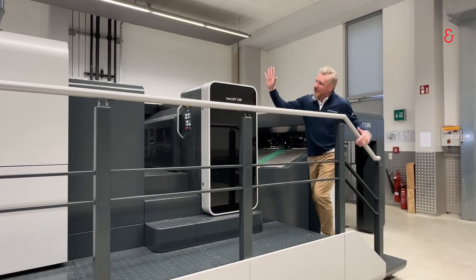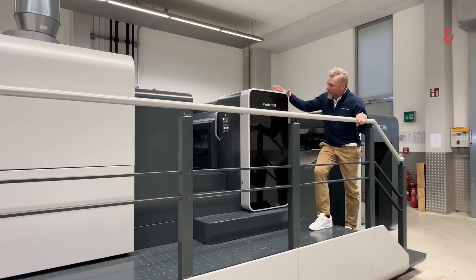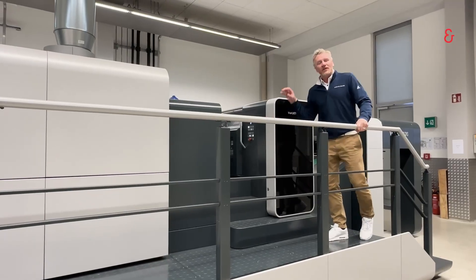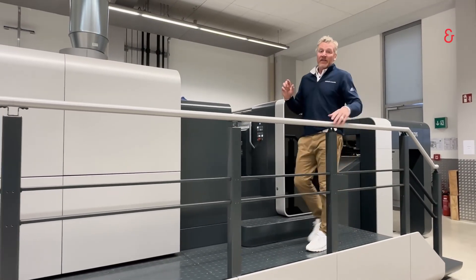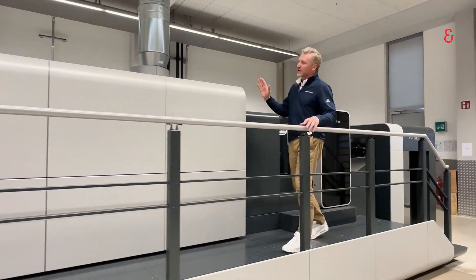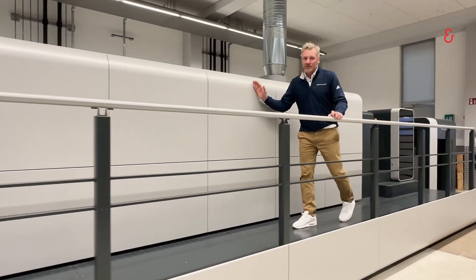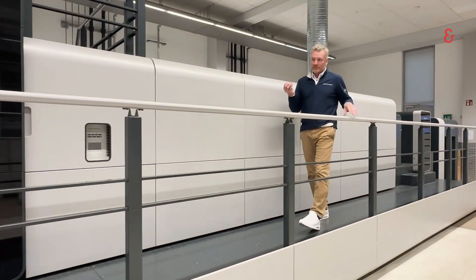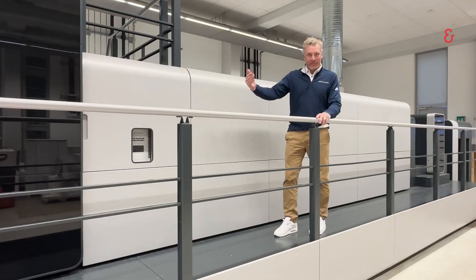We then go into our first unit, and in this particular configuration, the first unit is our priming station. We use an analog roller to apply the water-based primer. The water-based primer then needs drying, so we go into our proven drying technology, our VeriDryBrew technology, that will remove the water from that primer. At that point, the primer is now prepared for the next step.